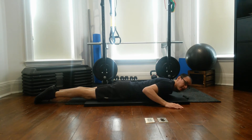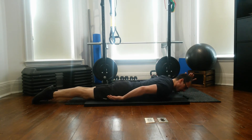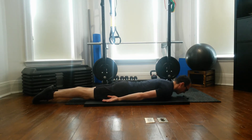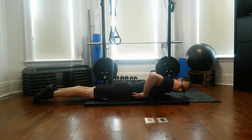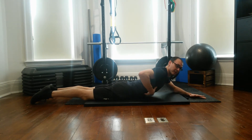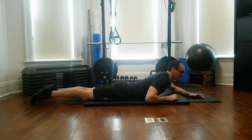We're going to be in a nice neutral position. We want to pretend that we're nice and long from the crown of the head down to your feet. It's going to stay neutral as we do the movement. From here, we want to keep the stomach on the ground, so we only want articulation to happen through that rib cage area and in the mid-back.